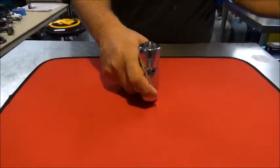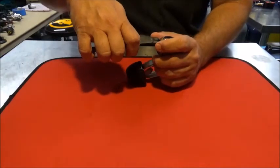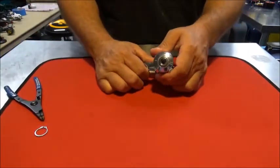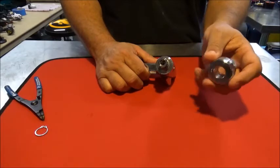First things first, we're going to remove the swivel, which is held on by a split ring. Take your split ring pliers, remove it, and then this section will just slide off. Your swivel just slides off like so.